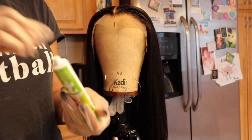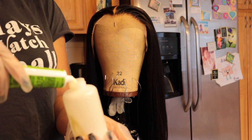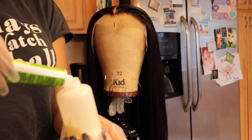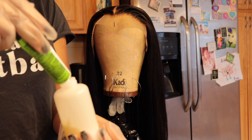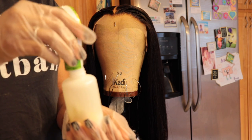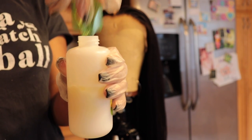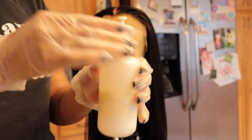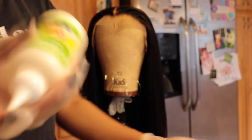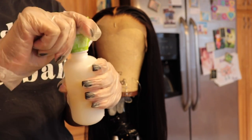I'm using the Garnier Fructis hair color in jet black, because my client wanted jet black. I'll also be showing you guys how to customize your wigs before you install them. Right now I'm following the instructions that come with the box — you just pour the cream into the tube and then pour the essential oil in as well to soften up the hair a bit. I'm doing this to all of my bottles so I don't have to keep stopping and refilling.